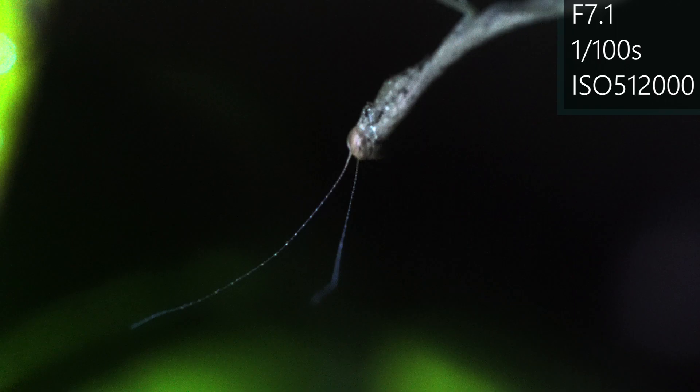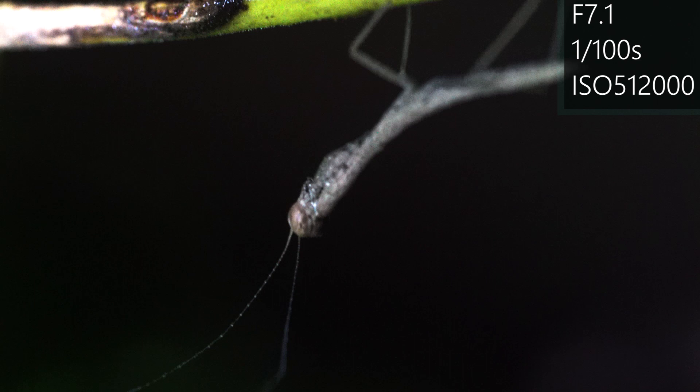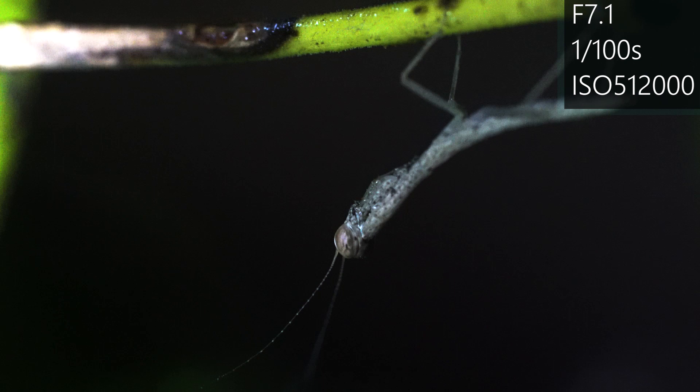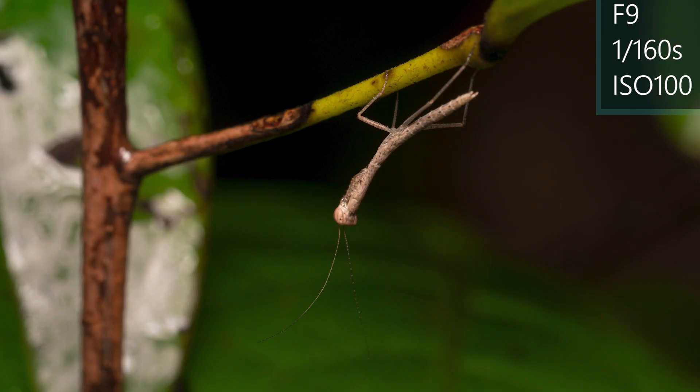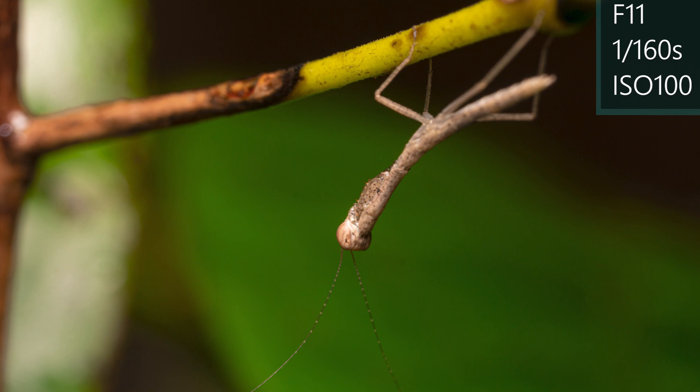Then I discovered this small white strand. Can you guess what kind of insect that is? Now it's easy — I finally found my first praying mantis I've ever discovered in my life. That was pretty special for me. I'm not sure if you can see it, but the length of this praying mantis is only one centimeter, so it's incredibly difficult to get a good image.